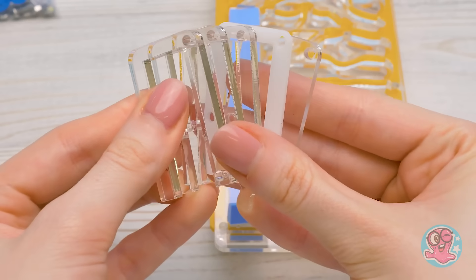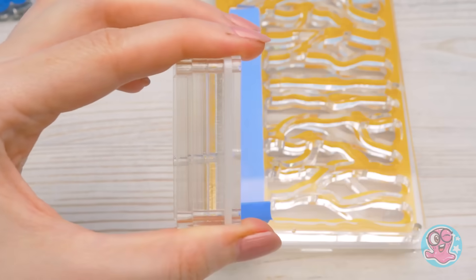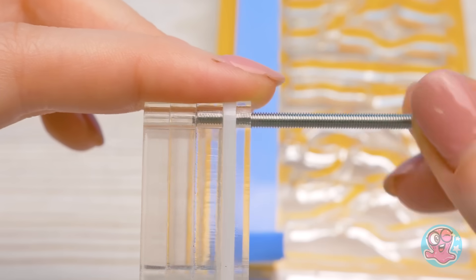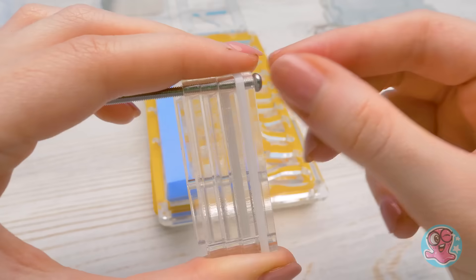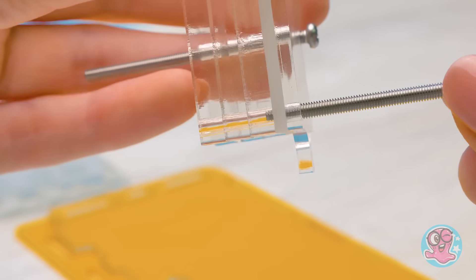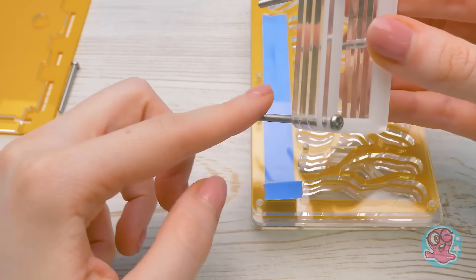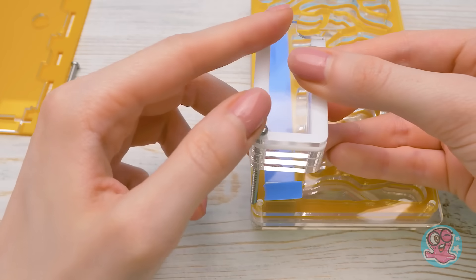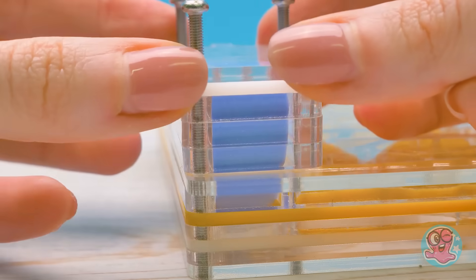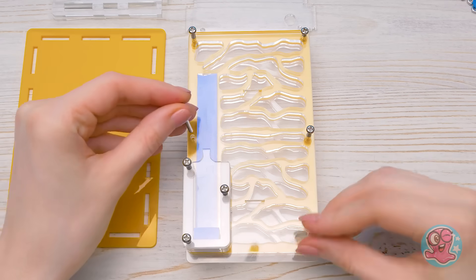Let's pull the sponge through this opening. Now we'll take these five plastic frames and put them together neatly and secure them with screws. Now let's insert the screws into the openings, like this. We need to insert screws into each empty opening.